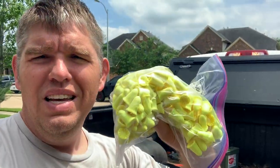Extra set of ear pro in case somebody needs some. In addition to that I always keep a bunch of just basic cheap earplugs as well.